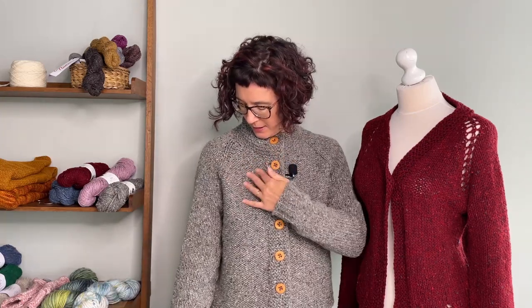Just to throw a little bit of fun in, the sleeves are done in stockinette stitch. So you have to keep track: this side is knit on the right, purl on the wrong; this side is purl on the right and knit on the wrong. And then there's garter edging along here.